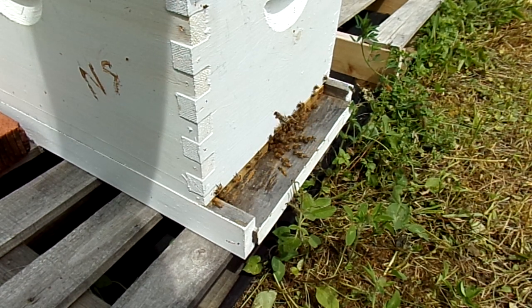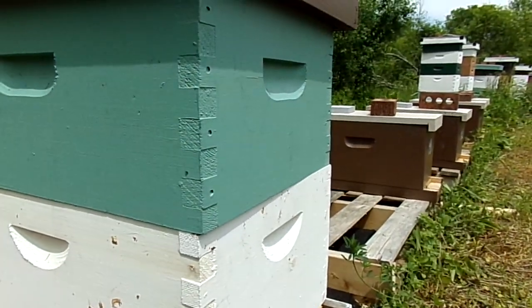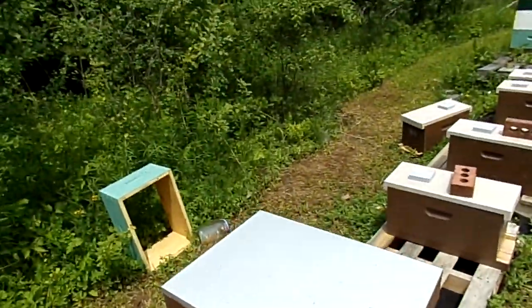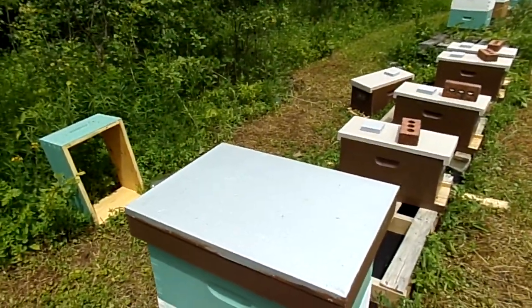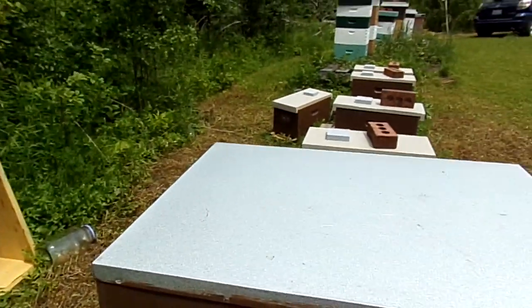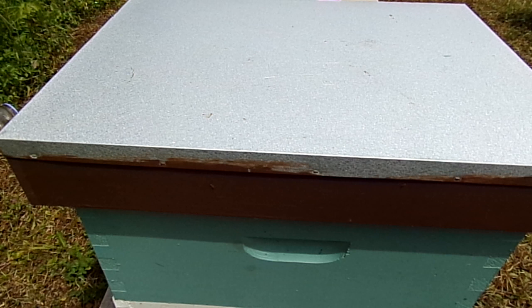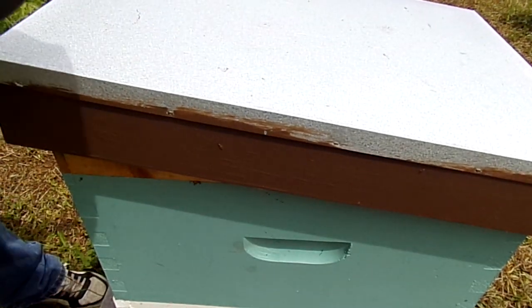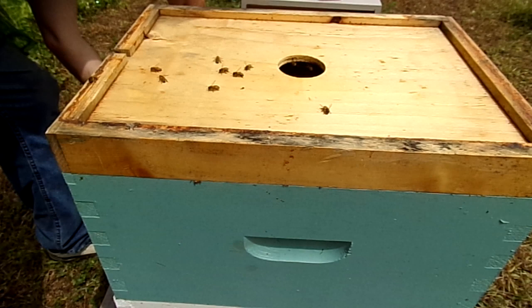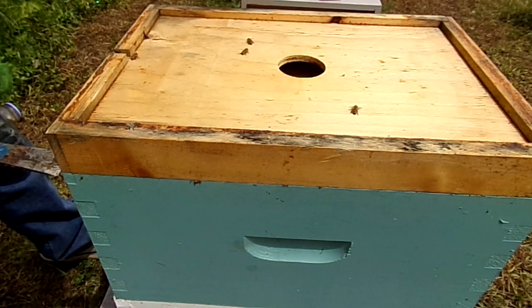They're nothing special for the day, but let me see. I'll just adjust the camera so you can see what's going on. Should be able to see the box well there. So let's see how well they did for drawn comb. I have already taken out a couple, so there should be some in here that's still undrawn. And remember, I don't have a queen excluder or anything here.